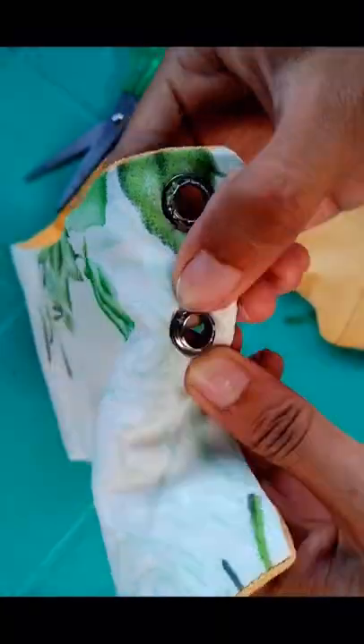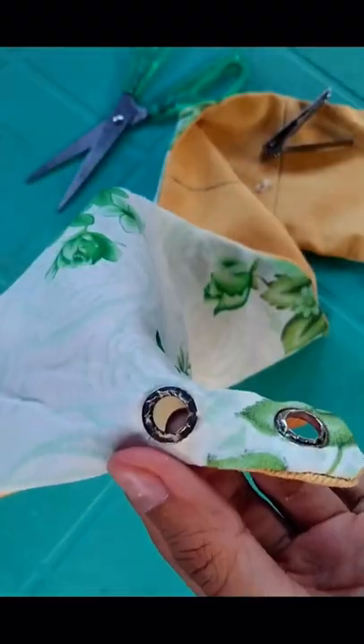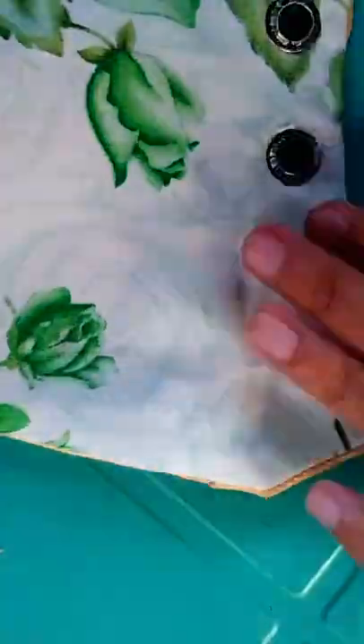Now, that part of the grommet, we need to cut it with a nail cutter so that it's easy for us later to pin it with a nail. See you soon, bye bye.